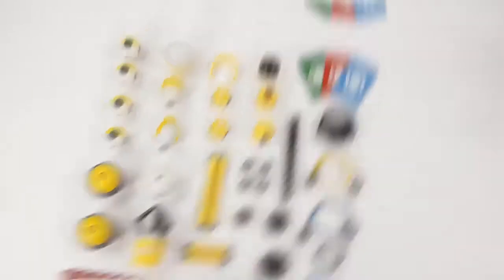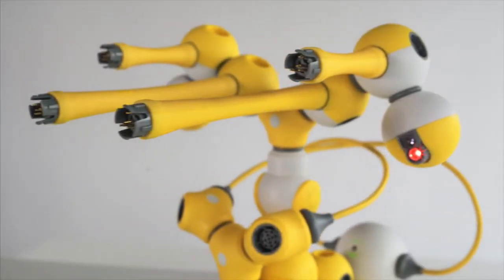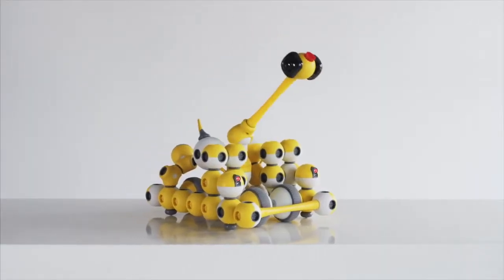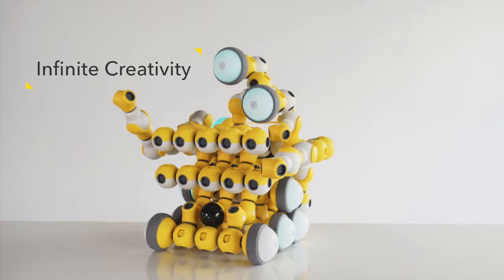From simple to complex, Maybot fully applies the educational concept of STEAM, cultivating children's hands-on creative skills, imagination, logical thinking ability, innovation, and teamworking ability.